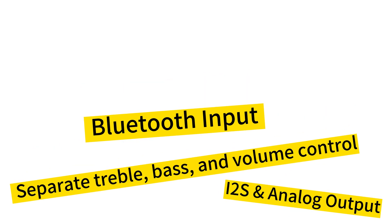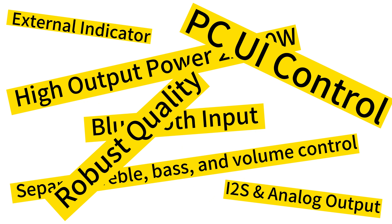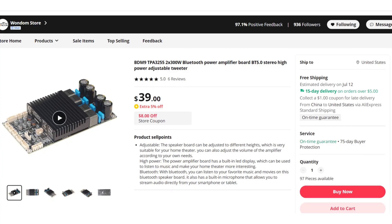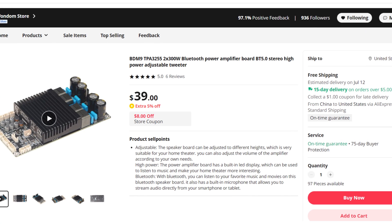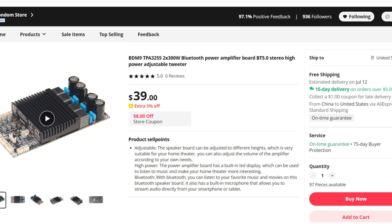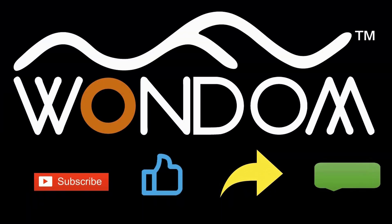If you're interested in a powerful stereo 300W Bluetooth amplifier board with separate treble, bass, and volume control, as well as PC UI control, be sure to check out our AliExpress shop. The link is listed in the description below. We hope you found this video helpful. If so, please consider liking, sharing, and leaving a comment. Thank you for your support.